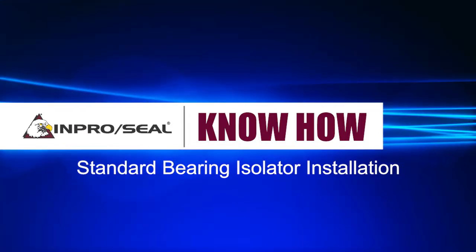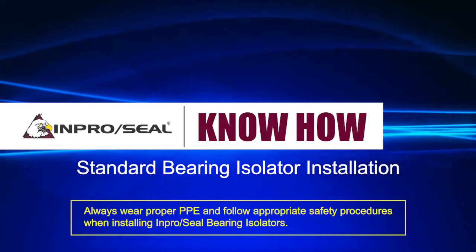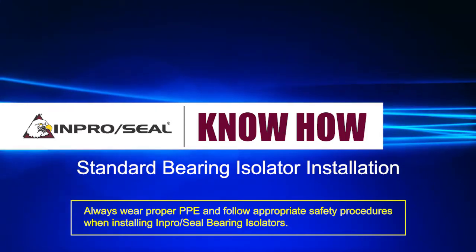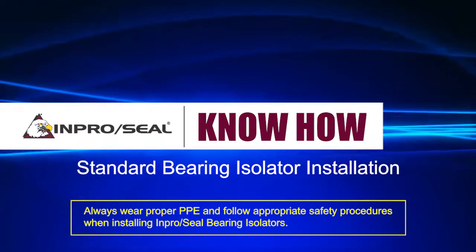This video is intended for standard ImproSeal Bearing Isolator installations such as on ANSI pumps and NEMA motors. For installation instructions on other equipment or more complex designs, please follow the installation instructions in the box or contact your local ImproSeal representative.